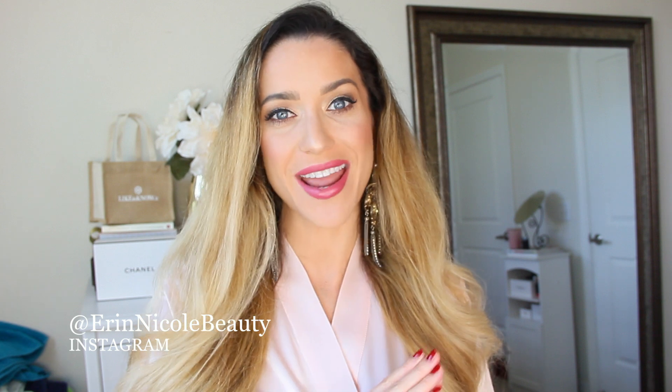Hey beauties, welcome back to my channel. In today's video I will be doing a thorough review and demonstration on the brand new Dyson Airwrap.